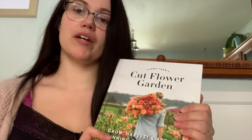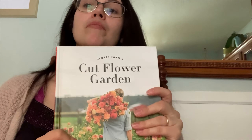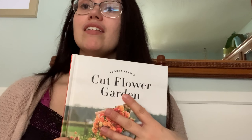Hi guys, my name is Tori and welcome to my channel. Today I'm going to be showing you the seeds that I got from floretfarms.com and I'm also going to be reviewing their book, which is called Cut Flower Garden. They are coming out with a new book — the author is also the owner of the farm.